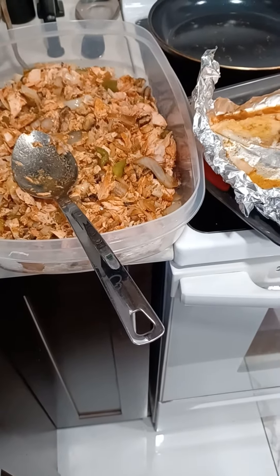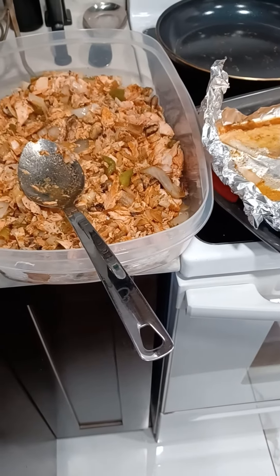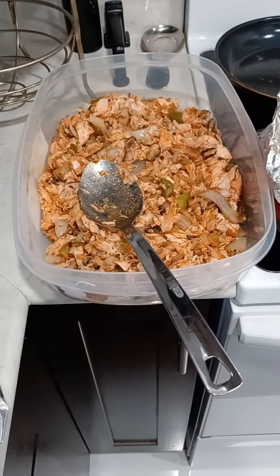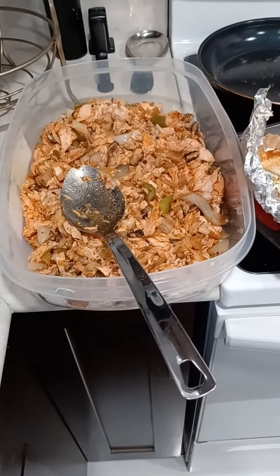I went ahead and took the meat off the salmon right here, took all the salmon out. That's what I have right there. You can see the fish still in the pan right here. Let me show you — I can lift this thing up.